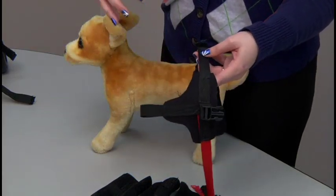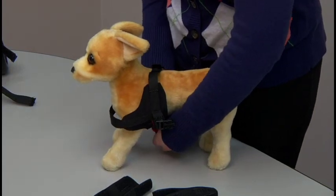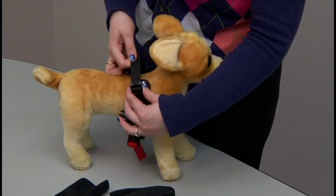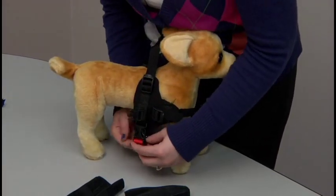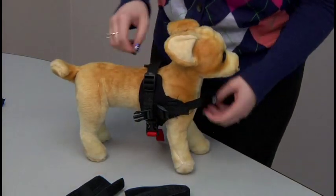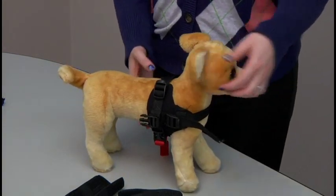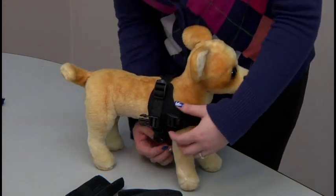Take the harness with the dog's head going through here. The red strap goes underneath the belly, behind the front legs. Clip it back in and then tighten up the straps. Make sure that the neoprene shields are going over the dog's shoulders. All the straps should be snug, and the shields should be over the shoulders. After you have the straps snug, take it off the dog in order to put the comfort sleeves back on.